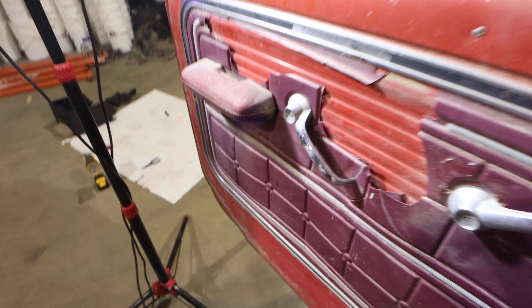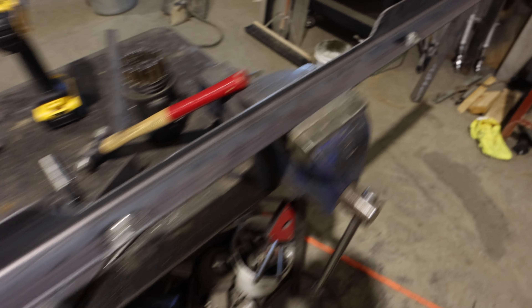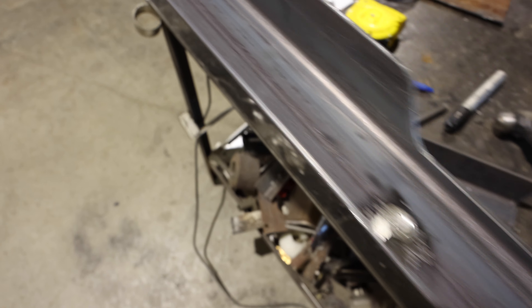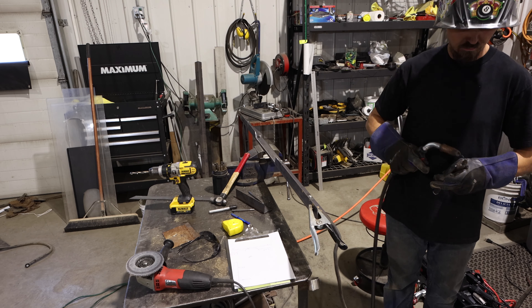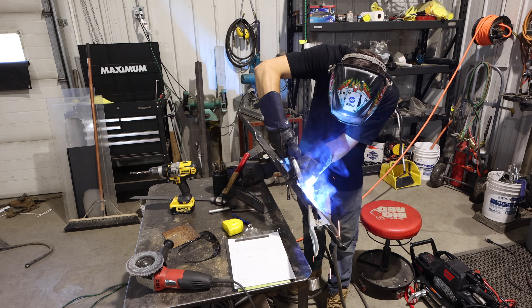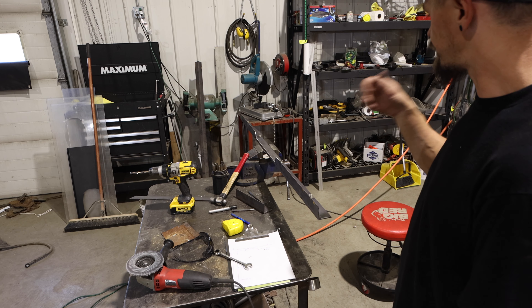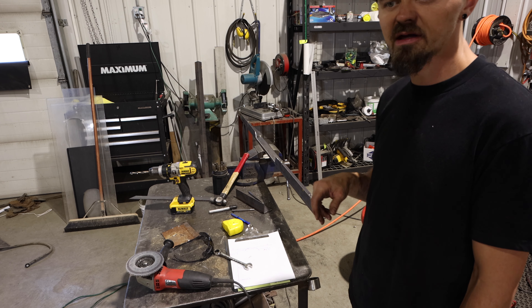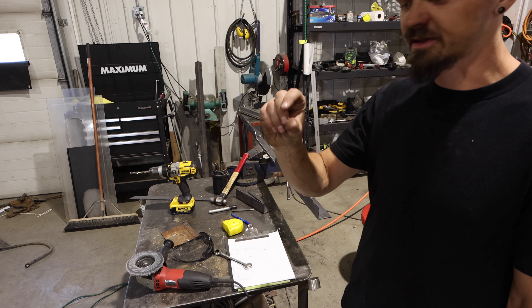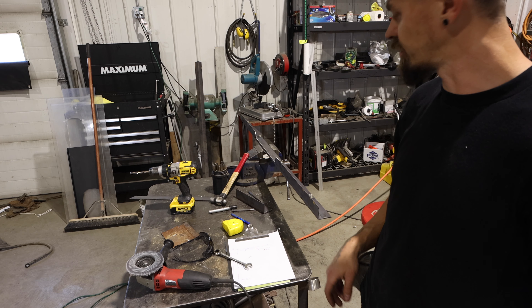It feels pretty good to sit in the truck and grab the shifter — we're slowly getting there. We got the bracket out of the truck, holes drilled where the seats are going to mount. Now I'm just going to weld those nuts onto the bracket so the bolt can drop through the seat and bolt onto it. Let's drag the welder out and get those welded, then get it back in the truck, bolt those front seats in, mark where the dowels need to go through the floor, drill those, and figure out the rear mount support.